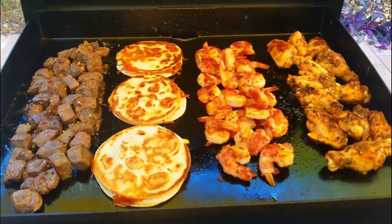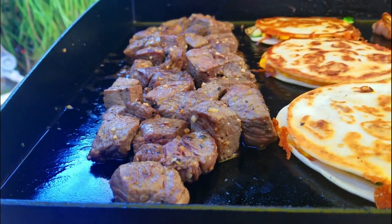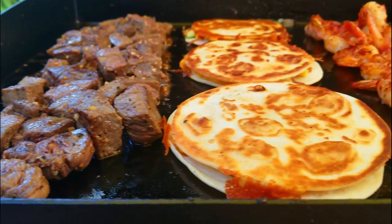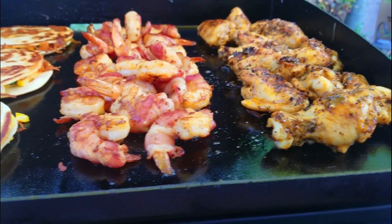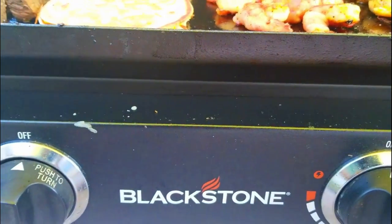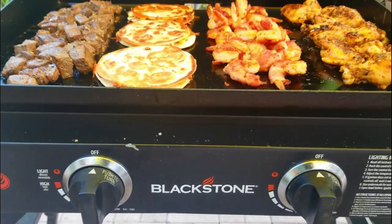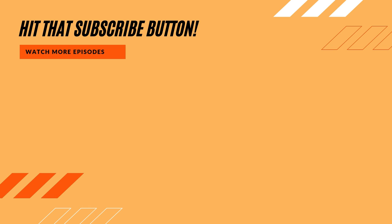Just for presentation, we put everything on the Blackstone and show you what we've got for our game day appetizers. These came out awesome - all on the Blackstone. Let's go dig in! Hey guys, before you head out make sure you hit that subscribe button, check out our new merchandise as well as our new ebook, Griddling Favorites. Everybody stay safe and have a great day.